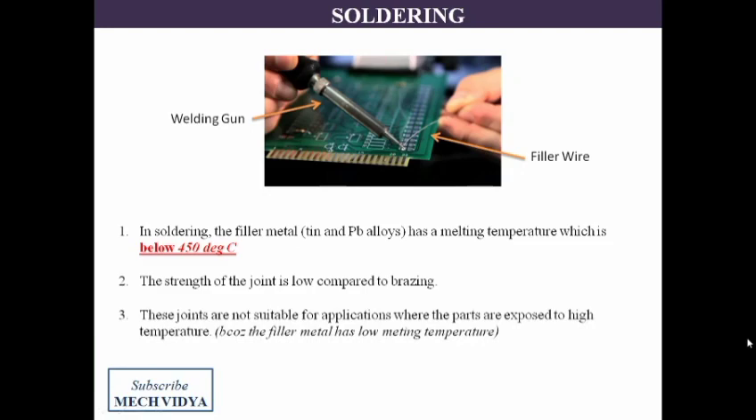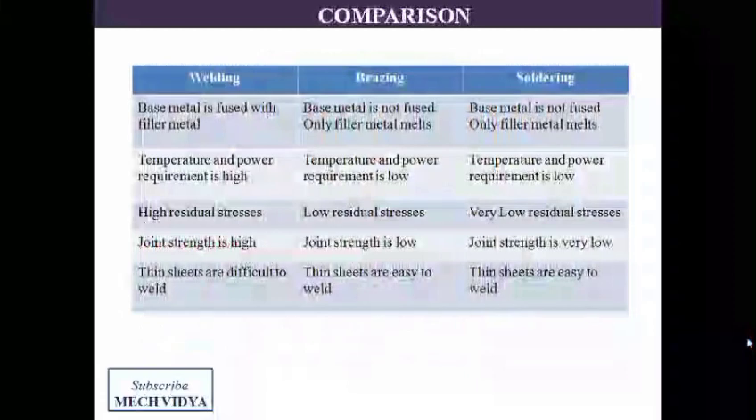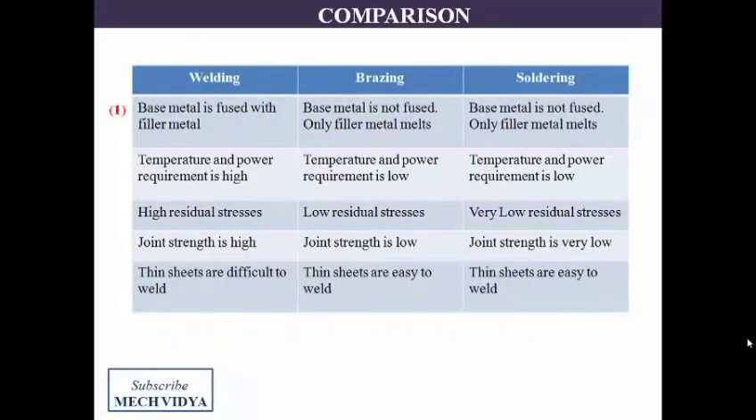Let us compare brazing and soldering with the traditional welding process. In welding, the faying edges of the base metal are fused, whereas in brazing and soldering, only the filler metal is fused. Welding requires much more power as compared to brazing and soldering. Due to uneven temperature distribution in the base metals during melting, residual stresses are formed in welding. This problem is not seen in soldering and brazing since we do not melt the base metal.